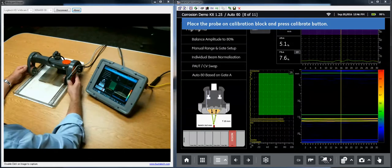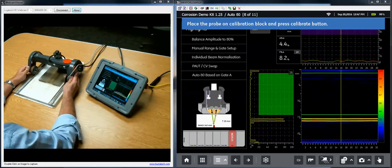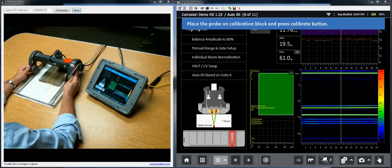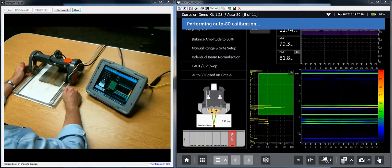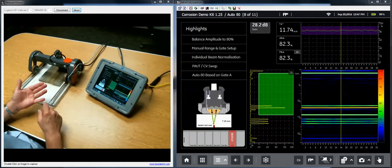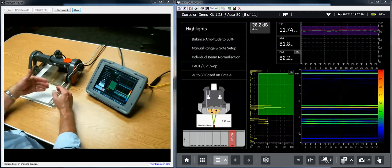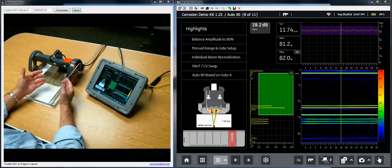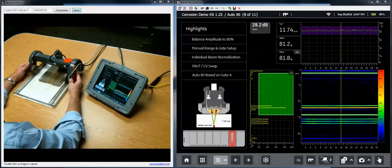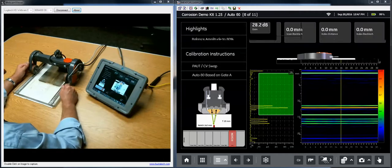With TCG done, we move to the auto 80 calibration step. Out near the fifteen millimeter step area there's a notch that comes up to eleven millimeters. I move my probe a little further out — the gate is already positioned and waiting. I peak up the probe over the notch at eleven millimeters, hit calibrate, and it sets the peak amplitude for that notch to 80% screen height. Now velocity, probe delay, dead element check, TCG curve, and the 80% gain reference are all calibrated.